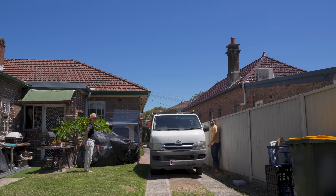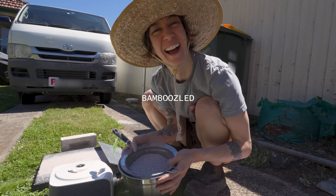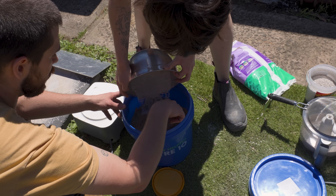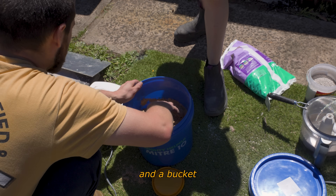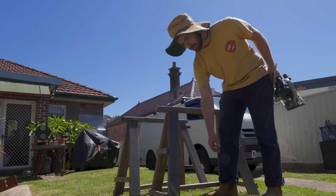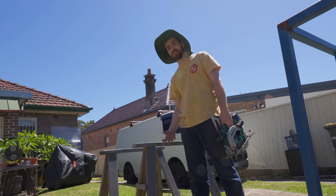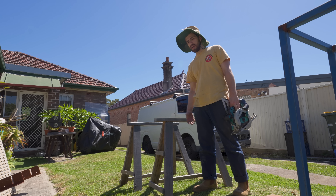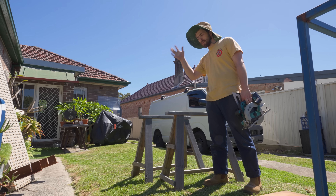All you need is some kitty litter and someone you can trick into enjoying the process. Quite simple, really — as long as you've got a food processor, a bucket, some sand, some kitty litter, a furnace, and a sieve. Oh, we still haven't made the flasks yet either. So on the list of one million things you need before you can melt metal and turn it into something that isn't melted metal, we need a flask — a vessel for the sand to go in.